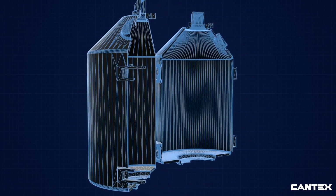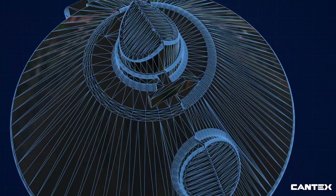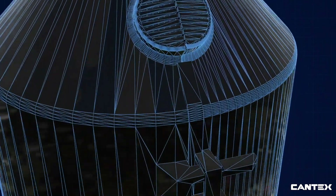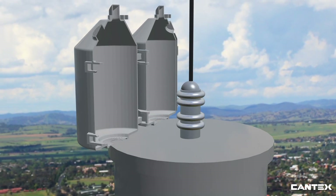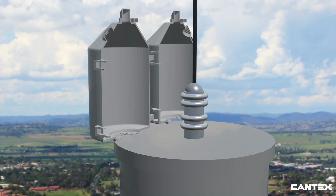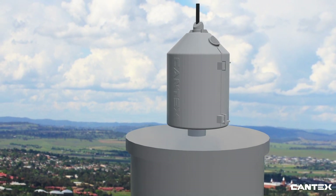For over 60 years, Cantex engineers have stayed ahead of the electrical industry by continually striving to exceed industry standards and providing the best solution for electrical applications. The Cantex EasyGuard Wildlife Guard is currently the only wildlife protector on the market that is IEEE certified for 25 kV after extensive dielectrical testing, environmental aging, and UV endurance testing.